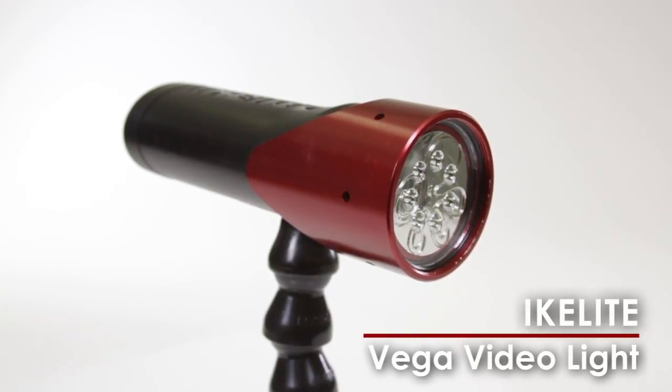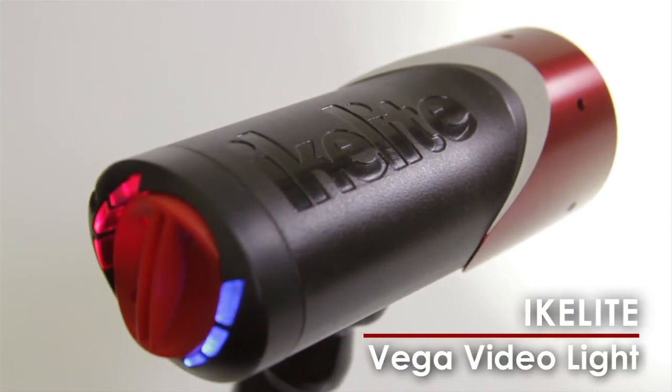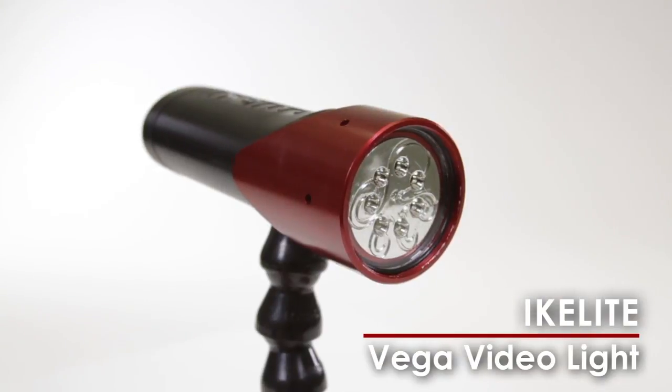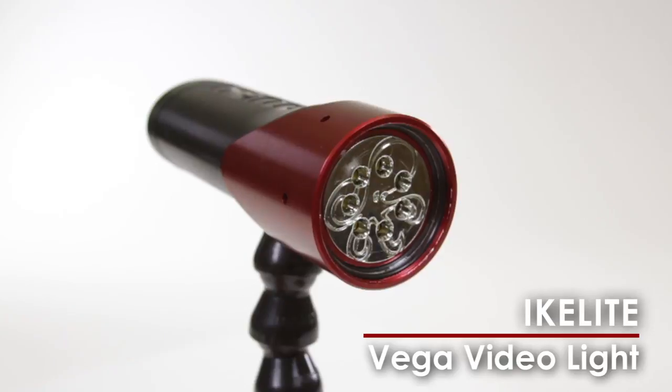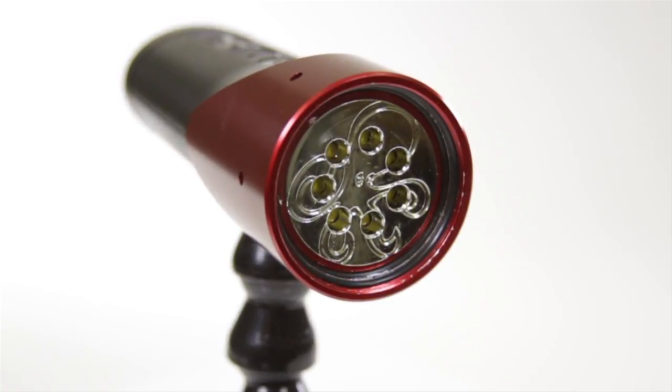Ike Lights Vega is a true lighting multi-tool. The versatile video light may also be used as a backup dive light, or attach it to an arm system for use as a still photography light or focus light. Depth rated to 300 feet, Vega fits comfortably in hand and delivers 2000 lumens.